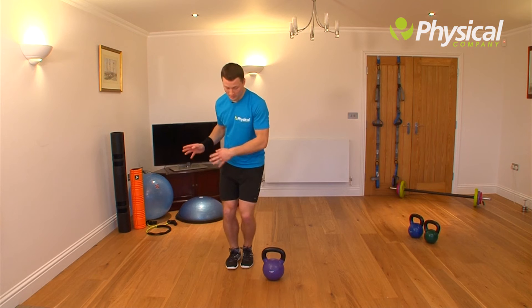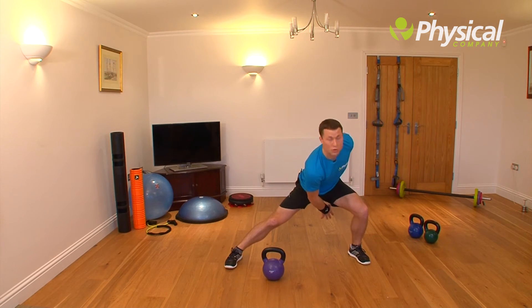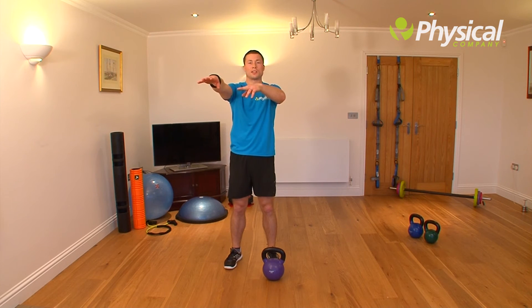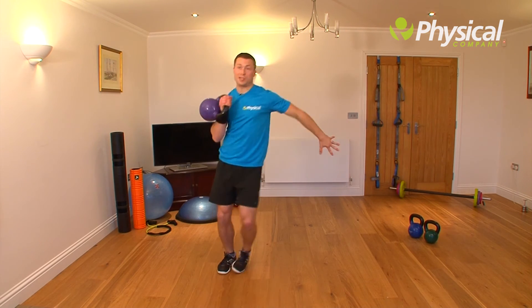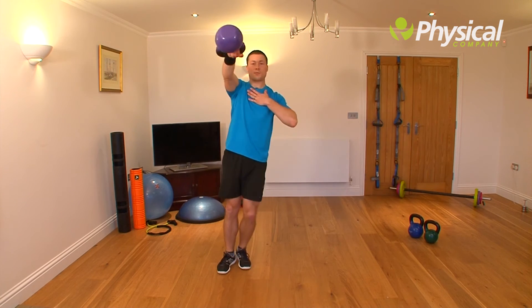The third exercise is a side lunge with a swing. This time we're just going to step to the side, keep the inside leg bolt straight, and the kettlebell goes through the middle. Then we drive up from our outside leg with a nice straight arm until we swing the kettlebell to shoulder height. Step to the side, inside leg straight and push.